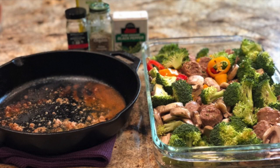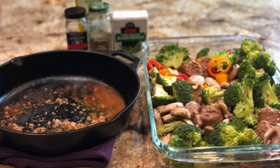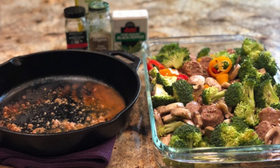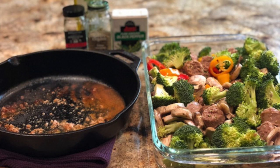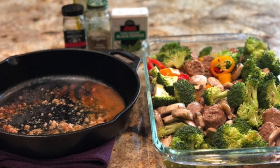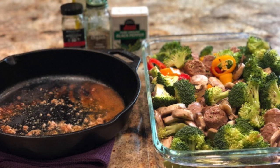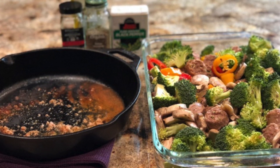Once the sausage is cooked and your veggies are in your Pyrex, go ahead and cut the sausage. I cut it into six pieces per sausage, so that when I was serving myself, I knew that one sausage equaled six pieces. You can do it any way you want, but it's a little bit easier to serve yourself that way and keep track of the amount that you're eating.